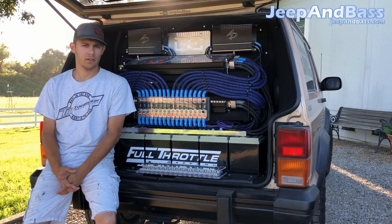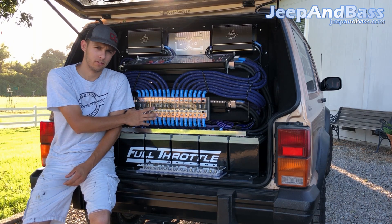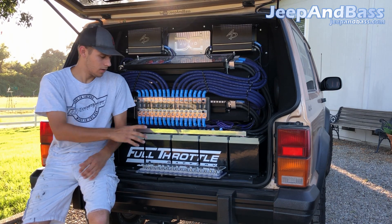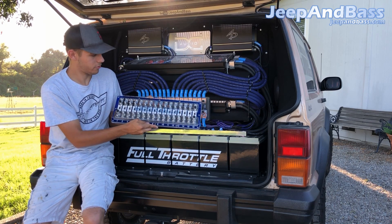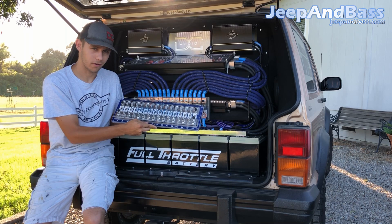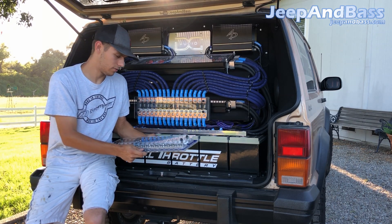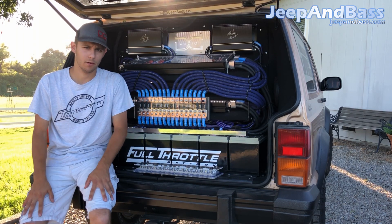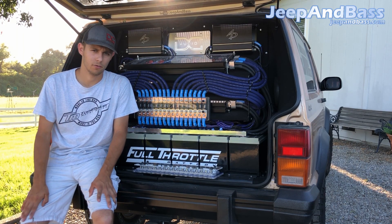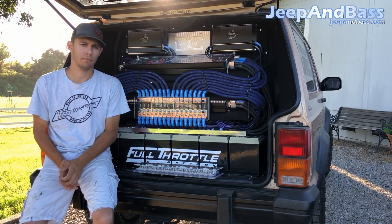Alright YouTube, what's going on! Today we're going to be doing an install on the Jeep. We're going to be swapping out the 16-spot fuse holder from Steve Mead for his new one right here — his newest creation, something custom, very cool. We're going to be doing some backlighting and all kinds of nice things. We've got to thank Steve for that — I went and picked it up last week and he's a cool guy.